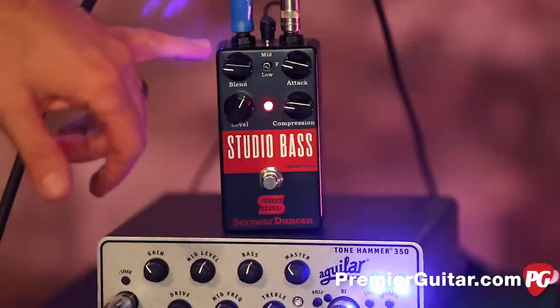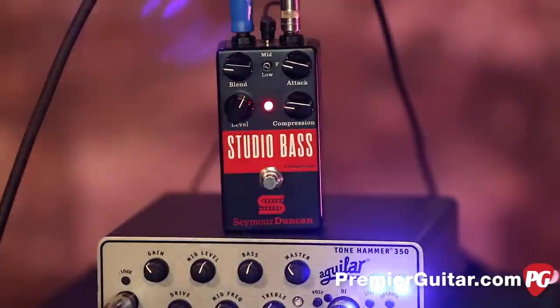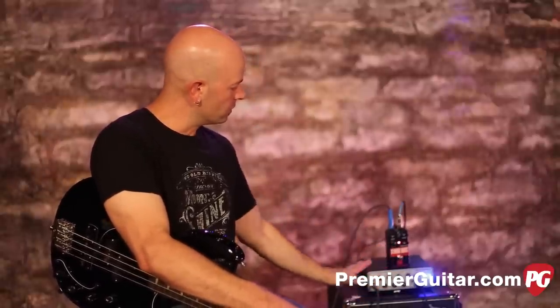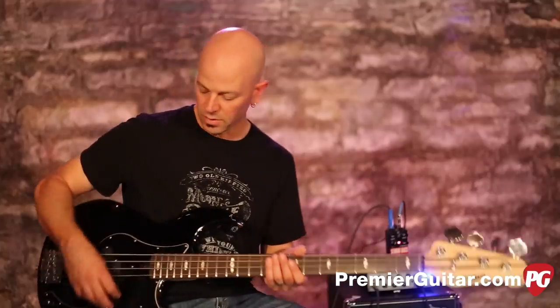The blend control is just that — a blend of your original signal with the compressed signal. You can have as much or as little as you want, which is a great feature, so you're not having to split off your bass signal into two different paths. The original opening piece used a very hard compression, and I'm going to go through a couple of different settings so you can get an idea of what's going on.